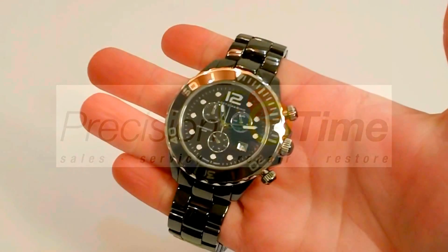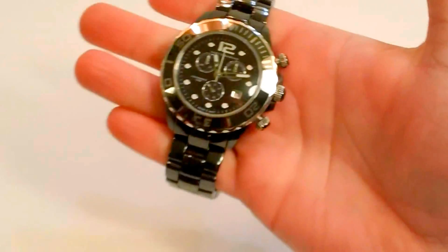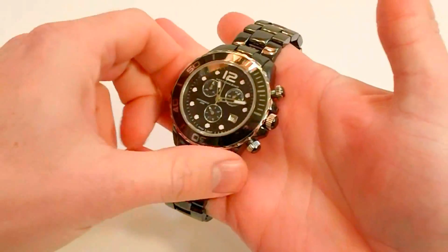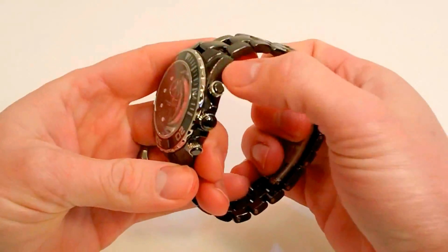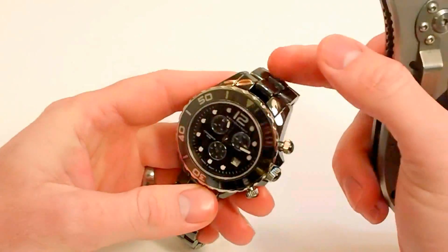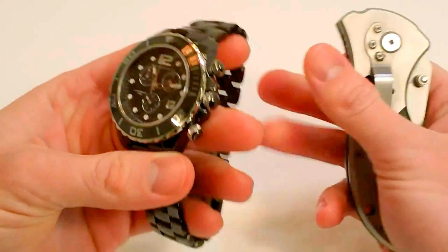This is a look at the Sotorino Men's Ceramico, the Swiss Chronograph Ceramico. This is probably my favorite watch in the Sotorino collection, and I'm going to tell you why. I'll start out with what people really want to know about: the ceramic case and band and the sapphire crystal. What that sapphire crystal and ceramic case and band mean is that this watch is virtually scratch proof.